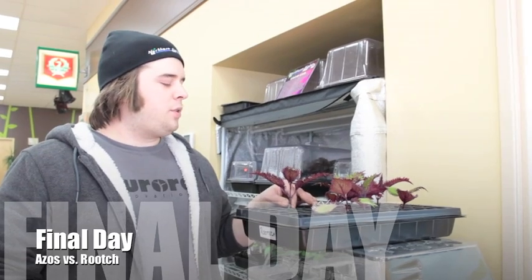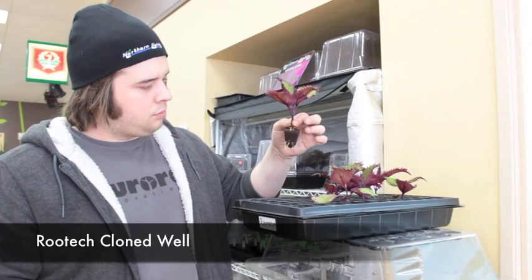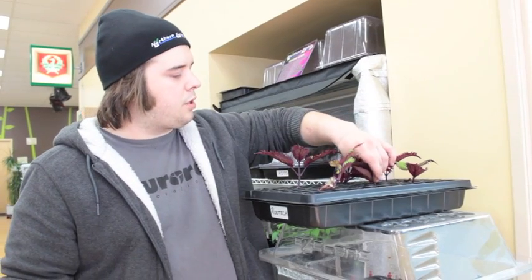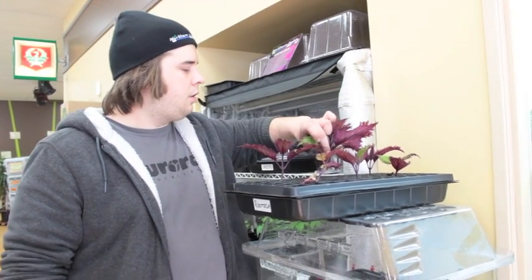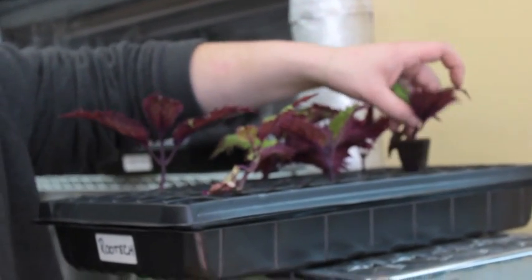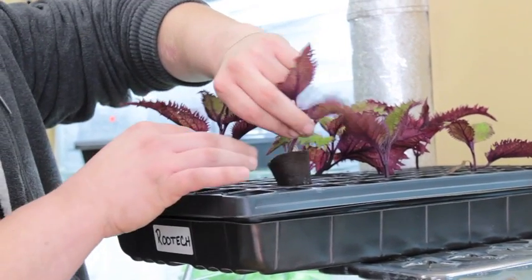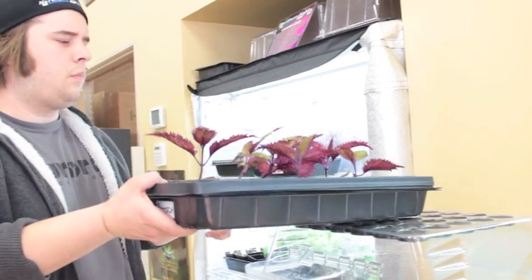This is the final day of our Azos versus RootTech video experiment. RootTech did pretty well — had some pretty nice roots, though they did get stressed out a little and some fell. All together the RootTech did pretty well, but they still fell and didn't stand up the whole time. We had roots on the top before we really had any poking out of the bottom. Some of them still don't have a lot of root growth, and by this time they really should.